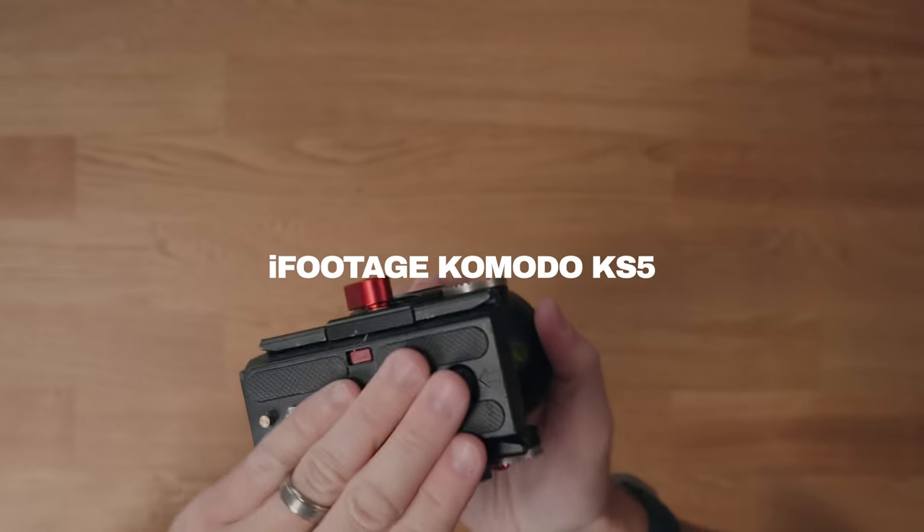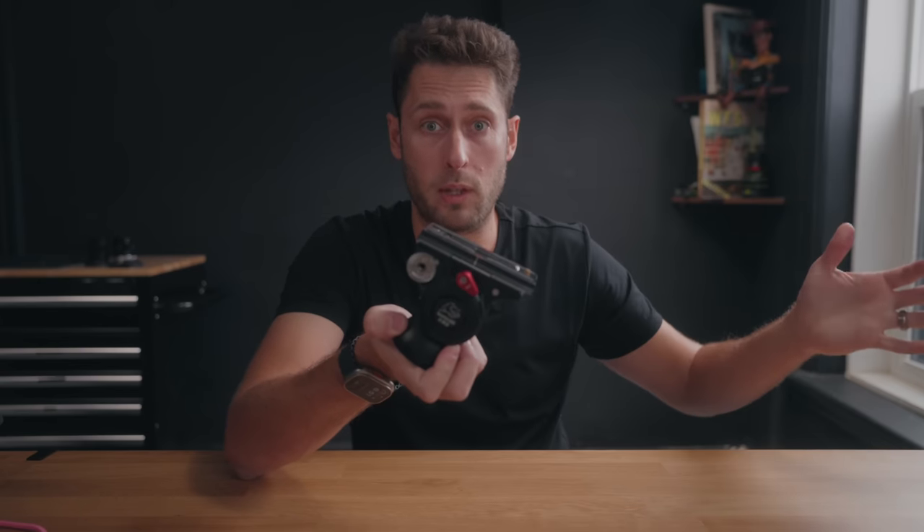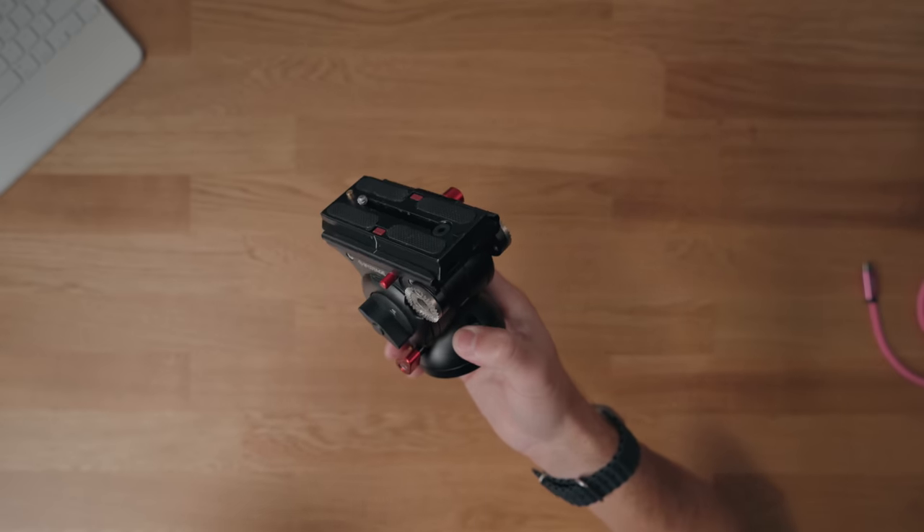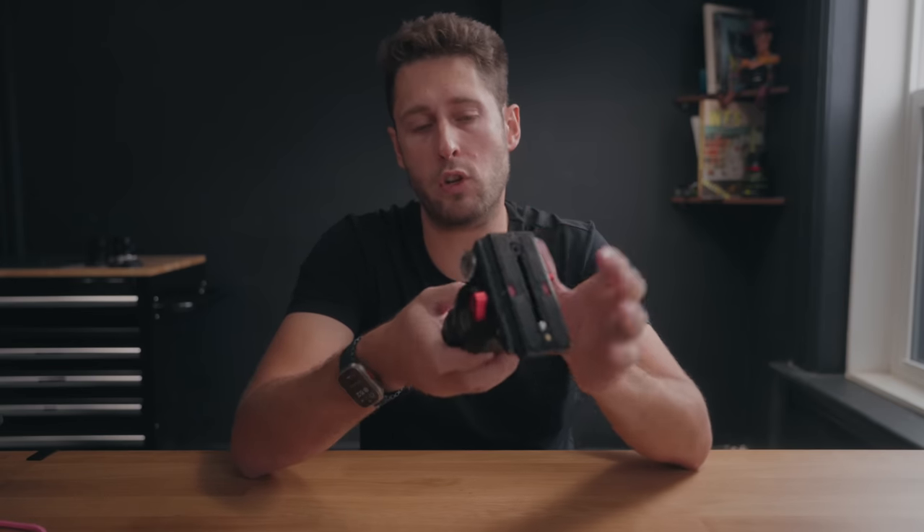The first one is the iFootage Komodo K5S head for putting on top of your tripod. The primary function for me is when I want to use longer lenses to take photos — think 200, 300, 400, 600mm if you're shooting in crop mode — you need really finite adjustments. When I'm using a typical ball head, I find when I loosen it and then tighten it again, it doesn't really stay where I want it to. With this, you can loosen the knob, very slightly adjust it, tighten it back up again, and it doesn't change whatsoever. So it's much easier to get a better shot when you're zoomed in really far.